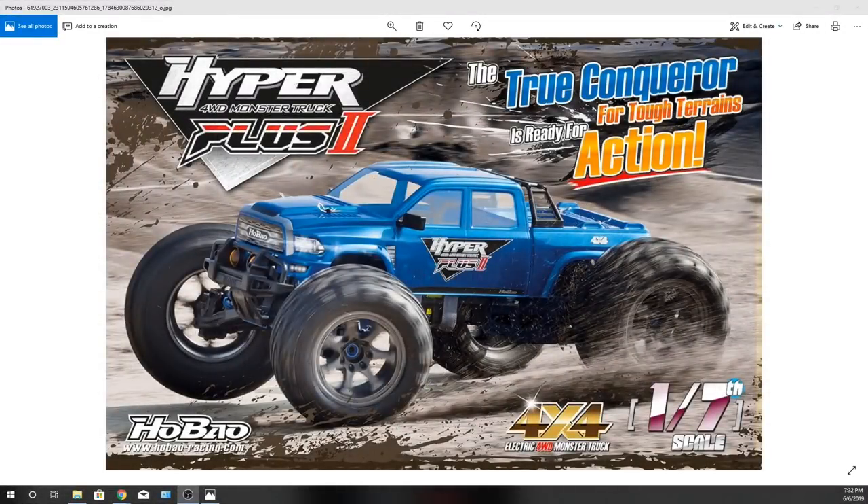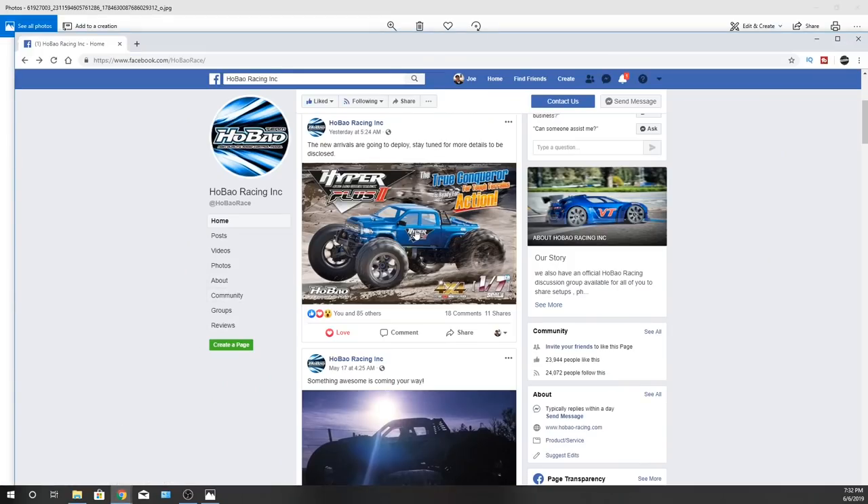What's going on guys, Joe with OMGRC here. Today talking about the Habao Hyper Plus 2 — 1/7 scale 4x4 monster truck. Big shout out to my buddy Brian because he texted me like, 'Hey, did you see the Habao truck?' I went over to their Facebook page and there it was. It looks pretty awesome — the color kind of looks like a Dodge Ram with that cow induction look and a nice bumper on there.